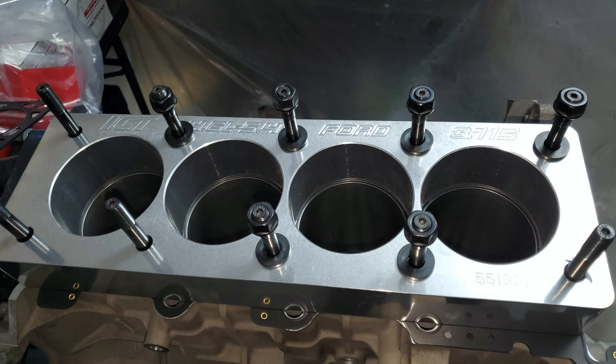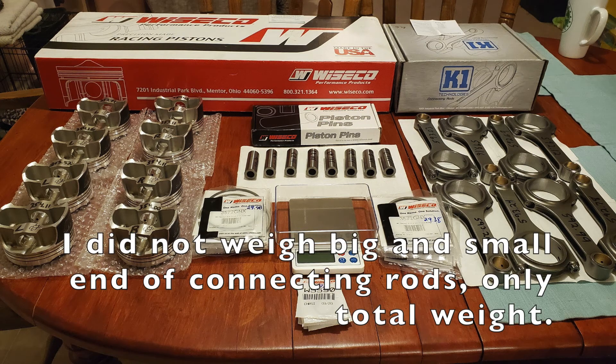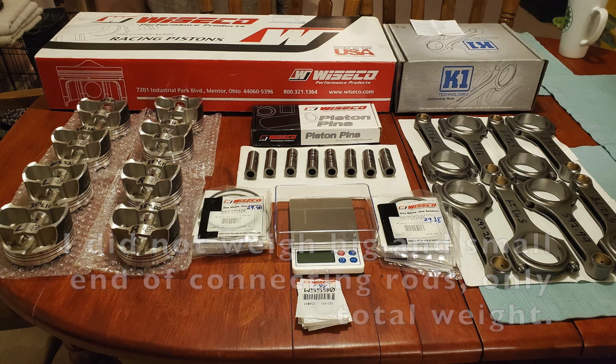Checked everything, everything was good. With the balancing of the whole assembly, I ended up double checking their work. I can't spin the crank to see that it's zeroed out, but I could measure each one of the parts. I picked up a scale that measures to a hundredth of a gram, and I wrote down the weights of each piston, connecting rod, wrist pin, c-clip, ring pack — everything.